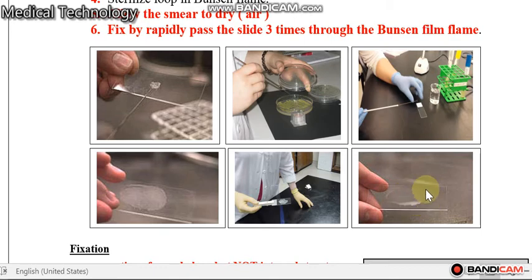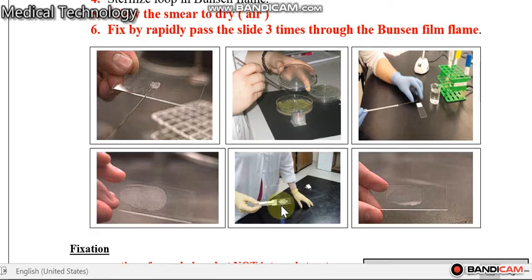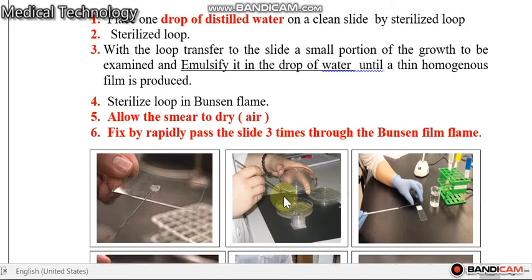Spread the bacteria and distilled water gently, then allow to dry by air. Then pass the bacterial smear three times on the flame of the Bunsen burner. Why? To kill and fix the bacteria on the slide.